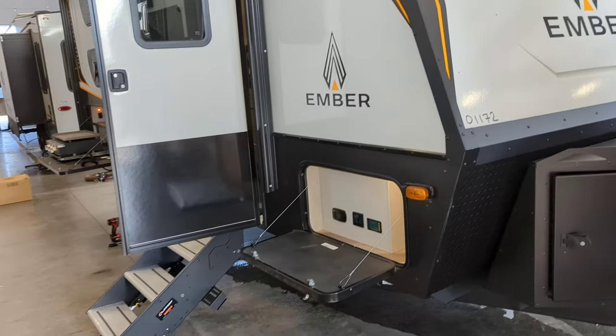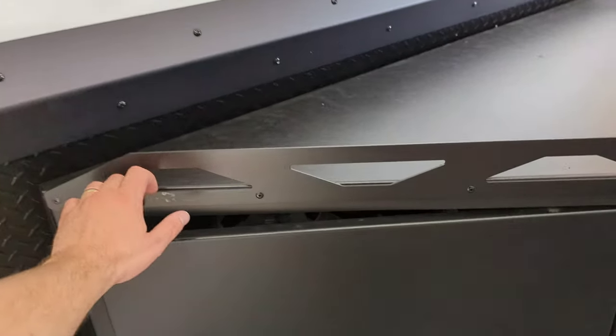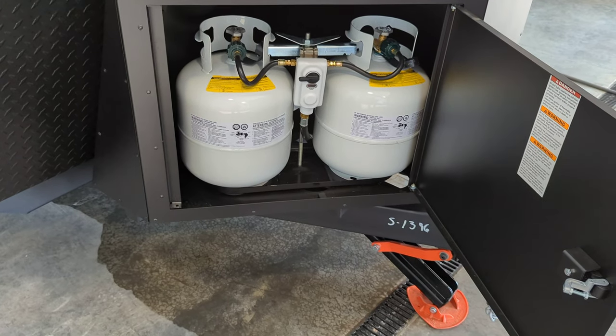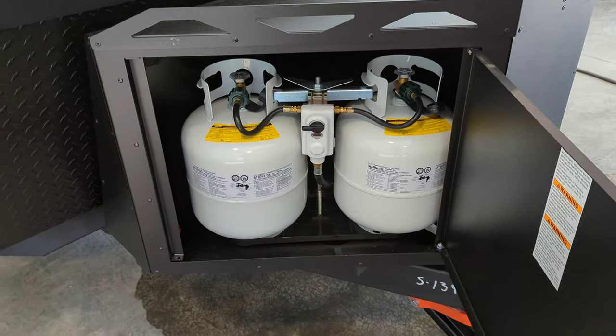Good afternoon, Nate and Ann. Here's your new Ember 191. We're going to do a quick walkthrough. If you guys have questions or there's anything I missed, you just let me know. It might be a little loud — I'm out in the shop — but I'll try to get everything covered.